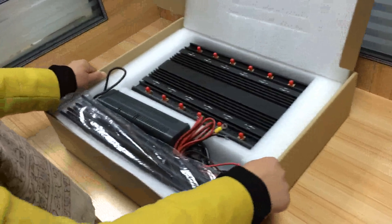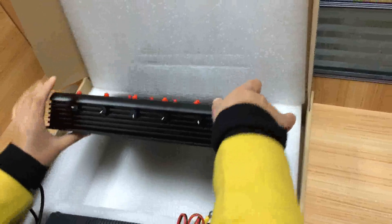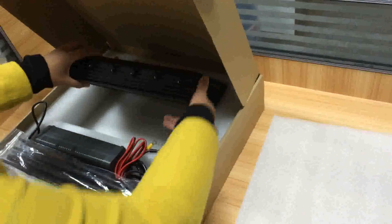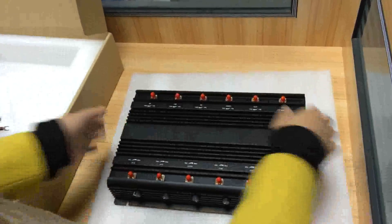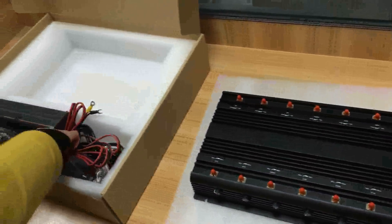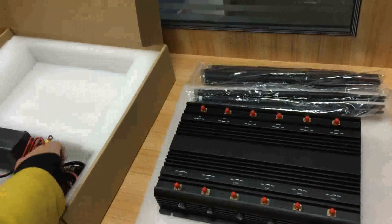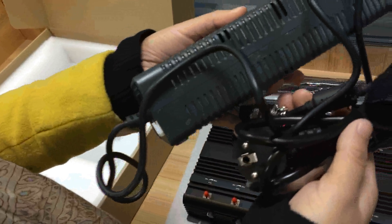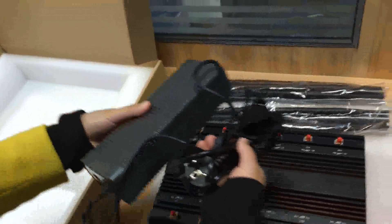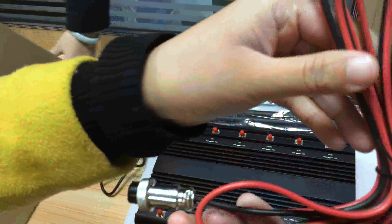Let us open the box. You will see here the jammer body, and it has 12 antennas. This includes an AC adapter and a car charger.